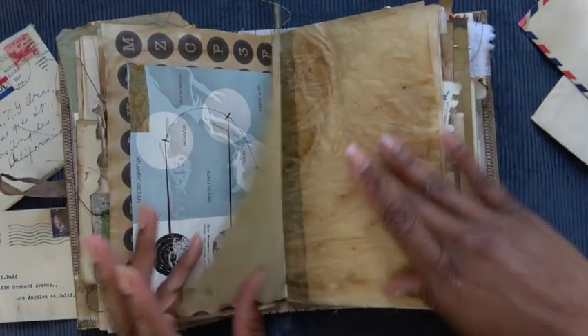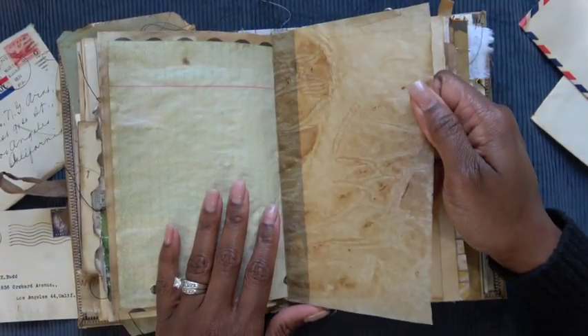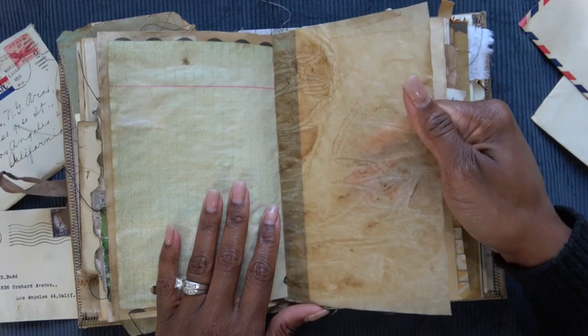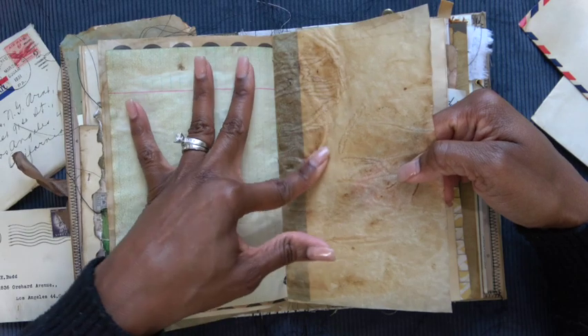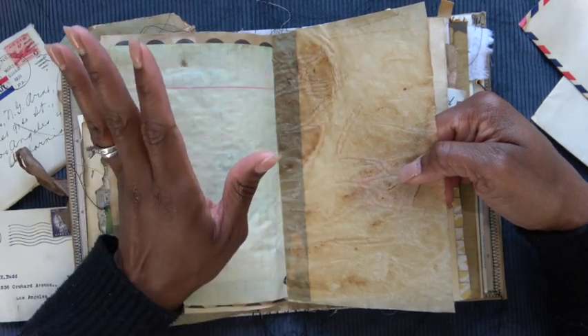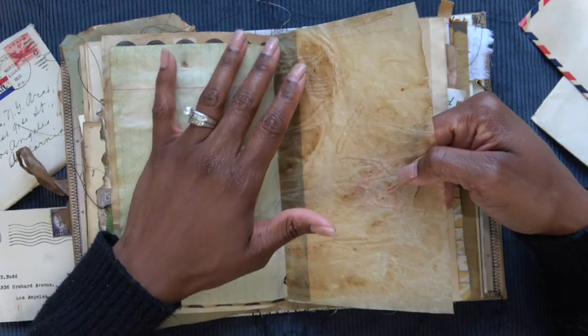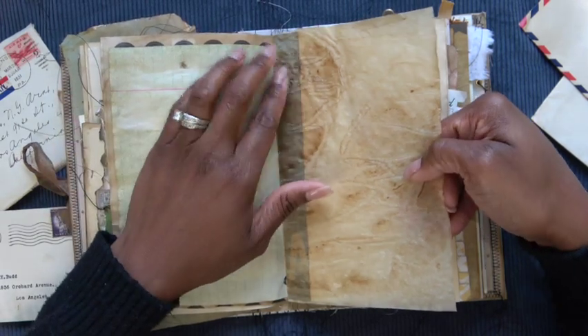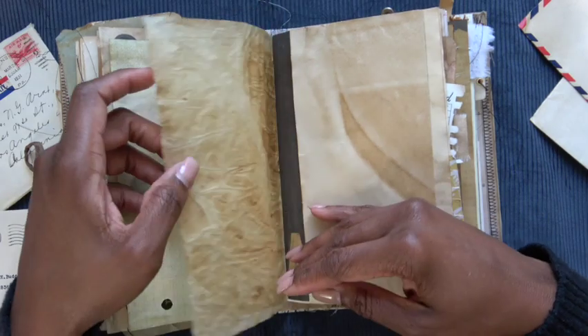Some more random book and magazine pages. This is like the crispiest onion skin paper ever — I coffee dyed it and let it sit in the cookie sheet in the oven where the coffee was kind of pooled in one area. So that's where you get these circular areas. I mean, that's just lovely.